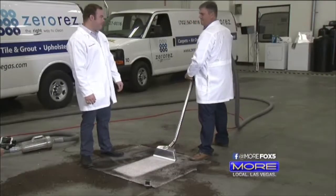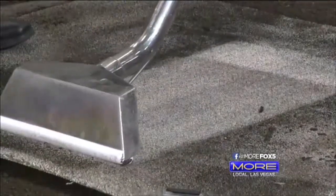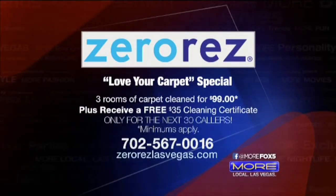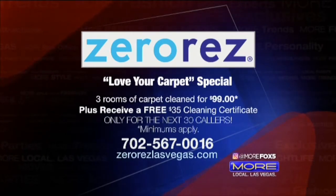How cool is that? I can't prove it for sure, but I'm pretty sure that carpet with the red wine stain actually came from Rachel's house.